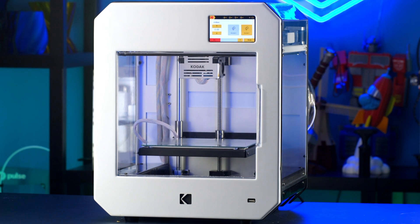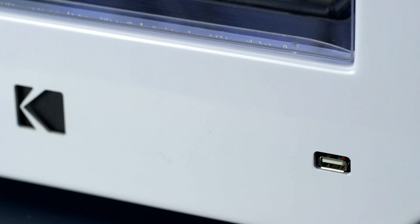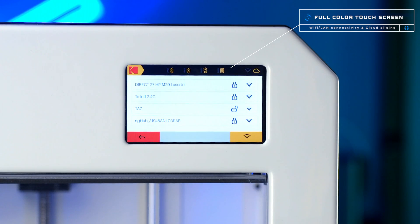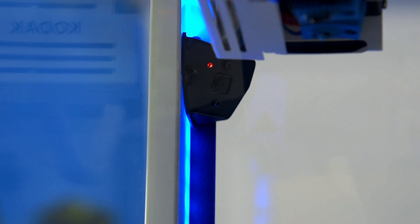Whether this is your first 3D printer or your fifth, the Kodak Portrait is loaded with features to make the 3D printing process easy and approachable. A responsive full-color touchscreen, Wi-Fi and LAN connectivity with cloud slicing, print status LEDs, and a live webcam are all standard features.